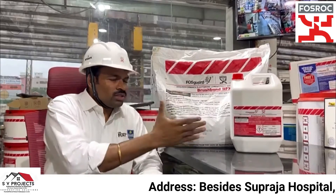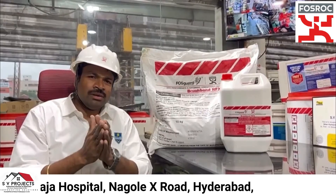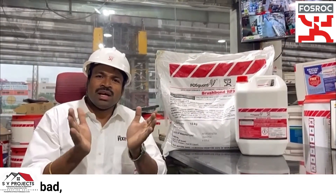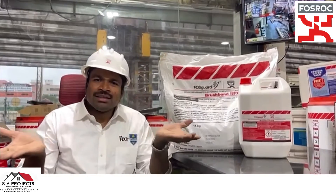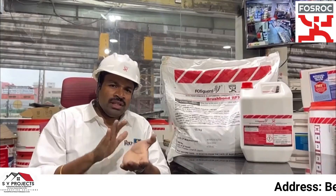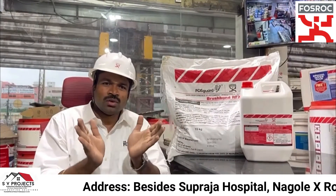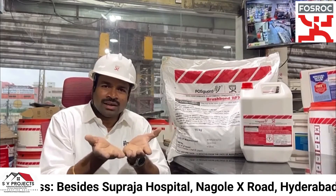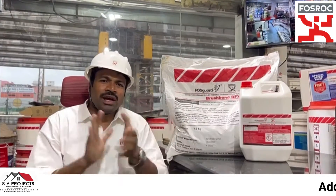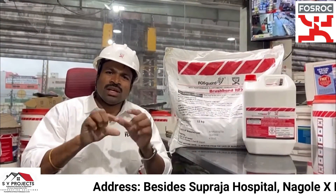This is a two-component cementitious polymer which can be used as an underlaid waterproofing system. We will do a top exposed surface application — applying the main material to the concrete surface and cementitious plasters to the cement.